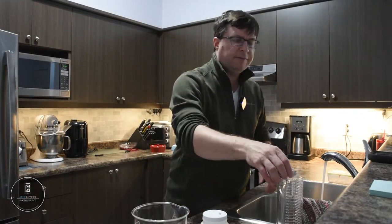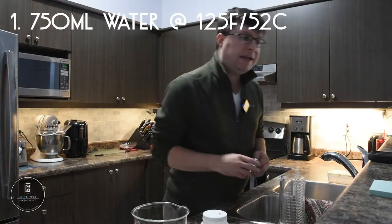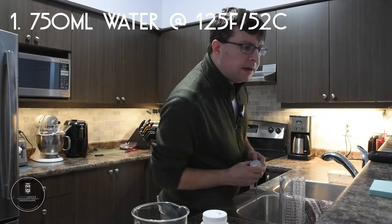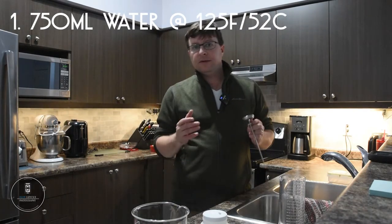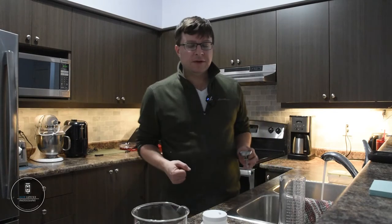The first thing you're going to need to do is get 750 milliliters of water, and you're going to want that heated up to 125 degrees Fahrenheit, or 52 degrees Celsius. If you're in a situation like me and have access to really good tap water, you can do that. If not, you'll want to heat up some distilled water to that temperature, and if you don't have a heating element on your magnetic stirrer, you can use a sous vide cooker to heat up that water for you.